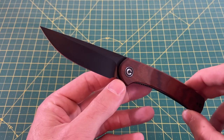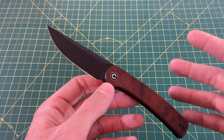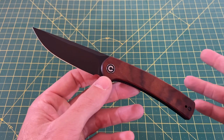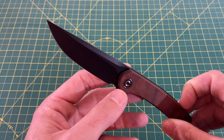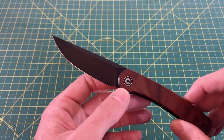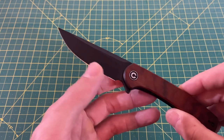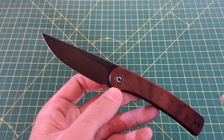As for the steel in this guy — 10CR15COMOV. From what I could find in my research, this is kind of like a variant of VG10, very similar to VG10. It should give you some good corrosion resistance, take a really nice edge, and edge retention should be decent — nothing special, nothing crazy, but okay. It's more of a budget-based steel. If anyone else knows more about 10CR15COMOV, let me know. But the most I could find was that it is very similar to VG10.